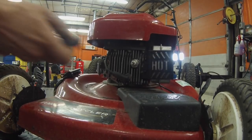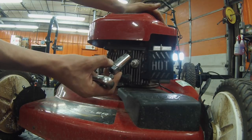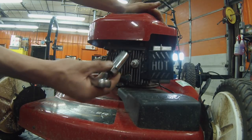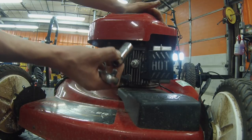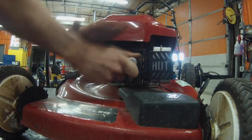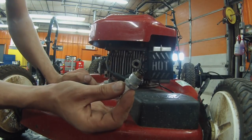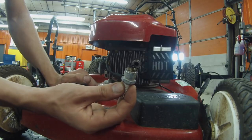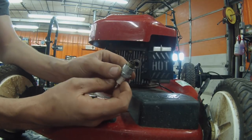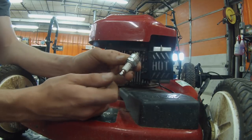As far as your spark plug goes, you want to use a 13/16ths socket — that's the common lawnmower spark plug size for most engines. Some use 3/4ths, which is usually a chainsaw and two-cycle engine size, and there's a smaller 5/8ths size on a lot of imports like Honda and Kawasaki larger motors. But for Briggs and Tecumseh engines on most mowers, it's just a 13/16ths. Looking at this plug, it's a little dark, which signifies rich running and fuel contamination. You just saw this engine running, so it's not going to cause a no-start — but it is an easy fix.